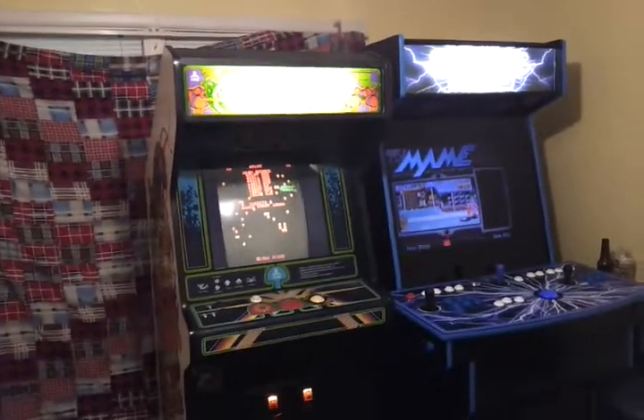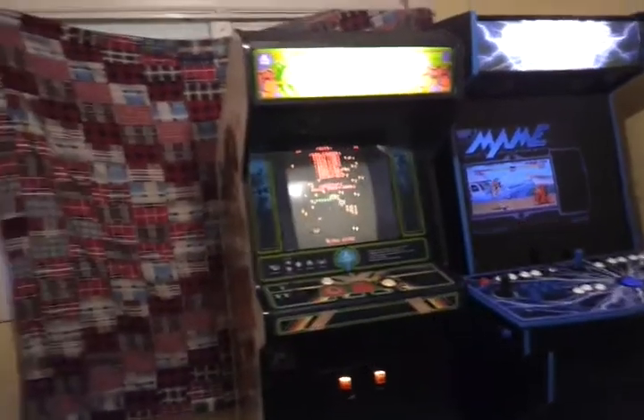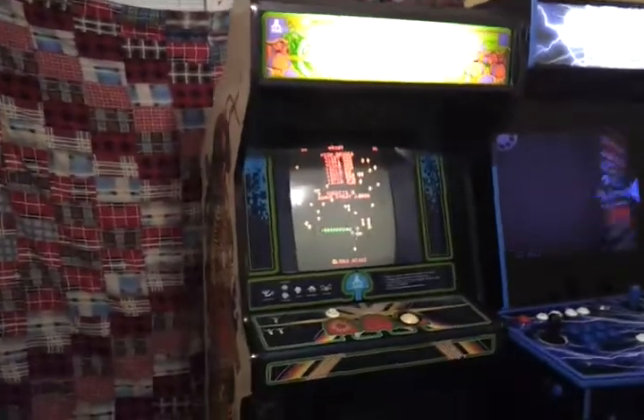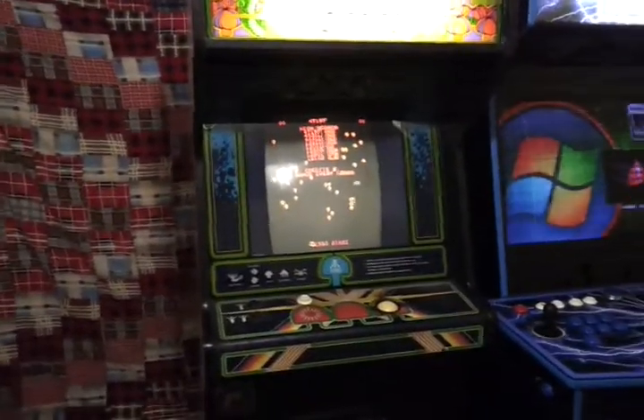It's been a bit since I've done an update on my home arcade setup, and since that time I recently picked up a dedicated Centipede cabinet. I'm going to do a quick video walking around it and covering a few things about it.